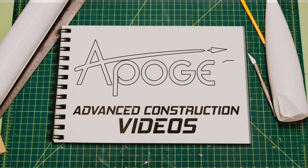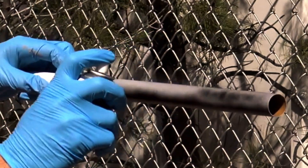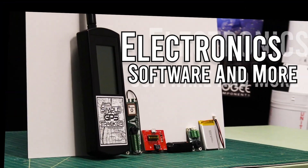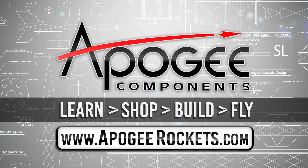Welcome to Advanced Construction Videos where we show you how to tackle rocketry building techniques and more. On our website we sell kits, motors, building supplies, and electronics. So come and learn, shop, build, and fly when you visit us at apogeyrockets.com.